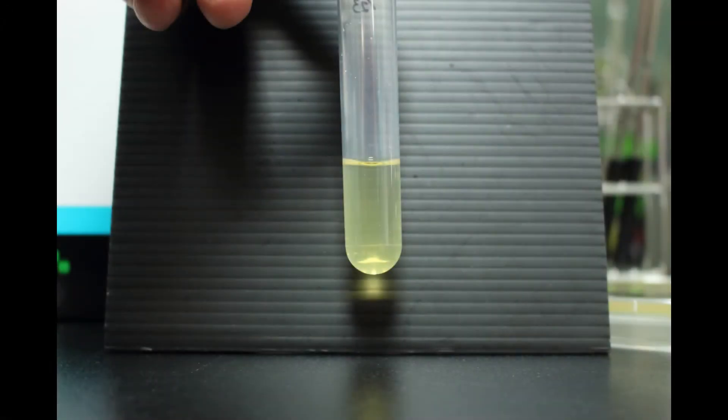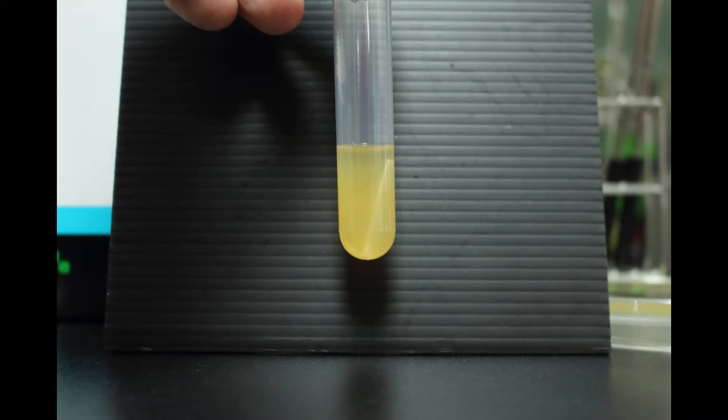Now seven days has passed, let's see the result. First is the TSB medium to show that it is not contaminated. The second one is the control — you can see the medium become turbid, which means that there are bacteria growing inside.